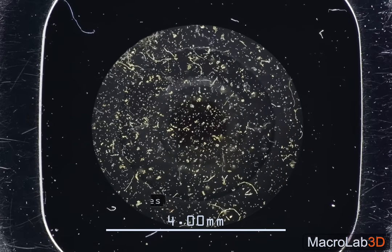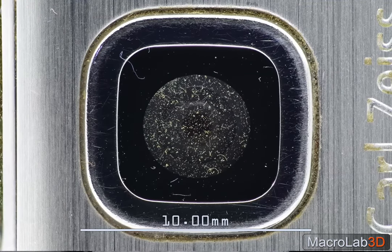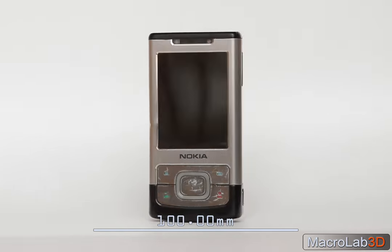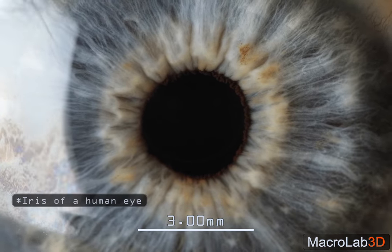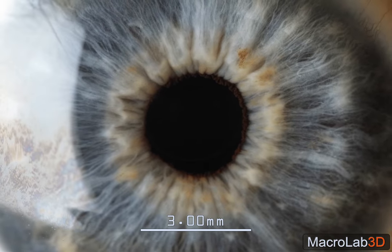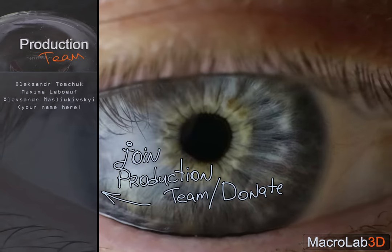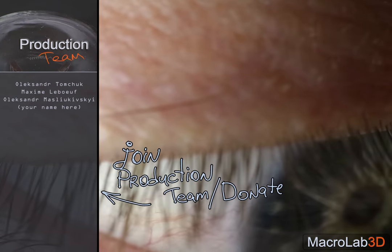My retro phone lens is dusty from inside. I am so tempted to return it also, but unfortunately it is too late. This is an iris of my eye. I'm going to post my next video soon — stay in touch, and let me know what you would like to see next.